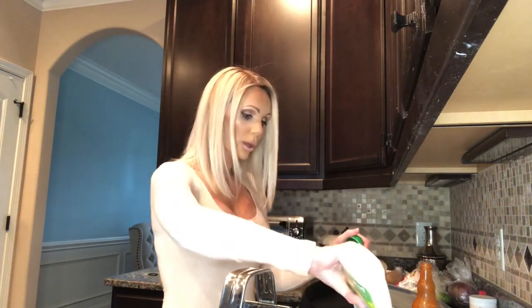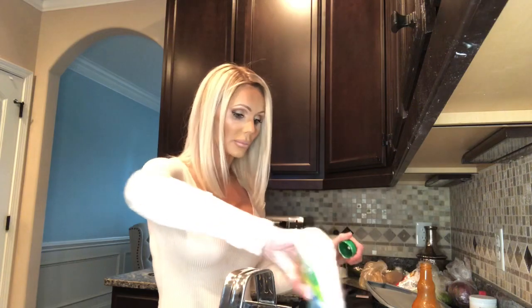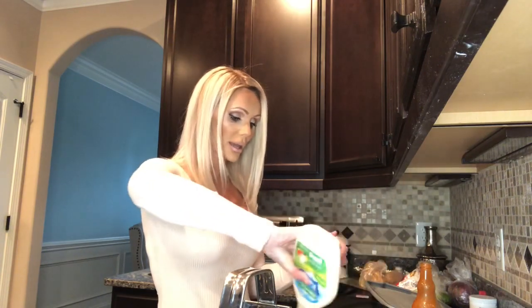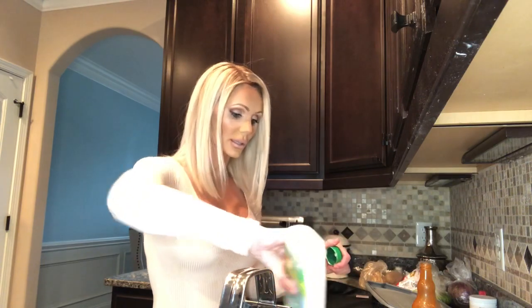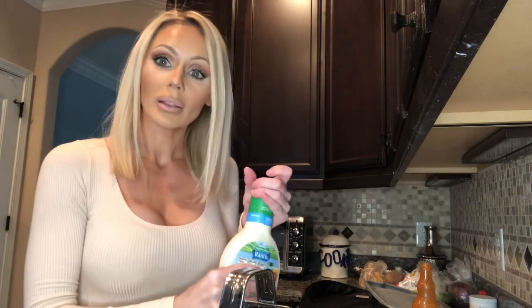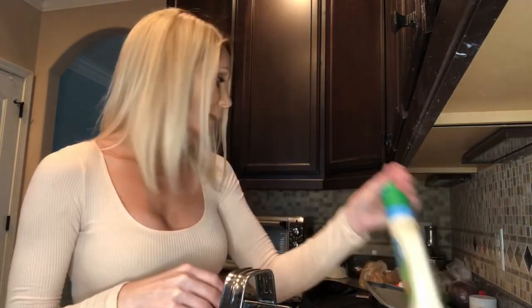I use two chicken breasts that I boil and shred, and I usually have a little leftover. You can use it to make chicken salad or put it in the fridge and use it for enchiladas — I'm actually making enchiladas this week.